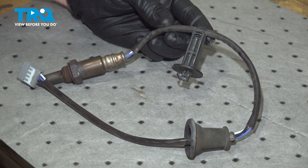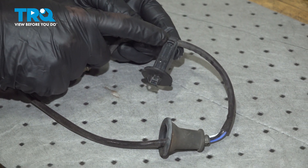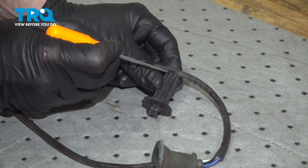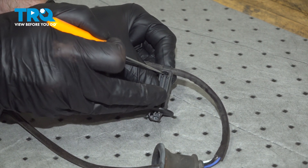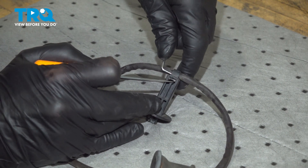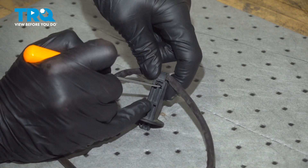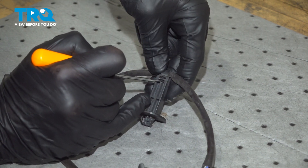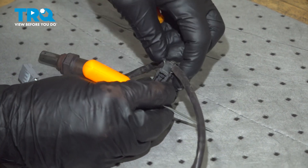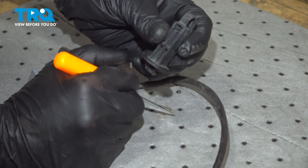On the bench, we have to remove our plastic bracket. To remove this, look underneath it and you'll find a locking tab. Carefully move that locking tab away from the wire tie area and start separating this. Pull that right on out. Do a quick inspection of that bracket and make sure it is still reusable.